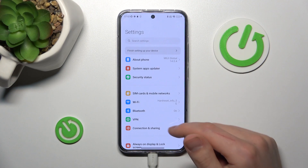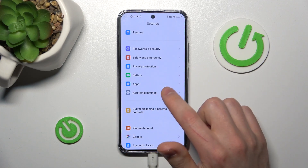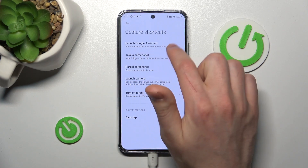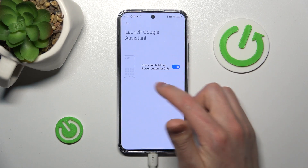First of all, open your Settings, scroll down and find the Additional Settings option, go into it, then go into Shortcuts. Here the first option is Launch Google Assistant — now we activate this option.